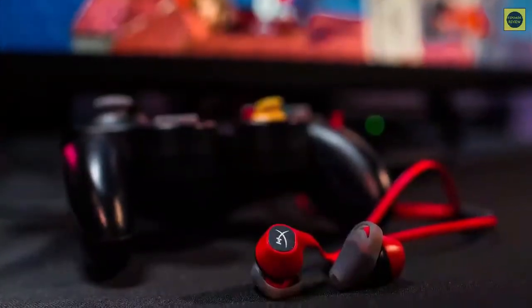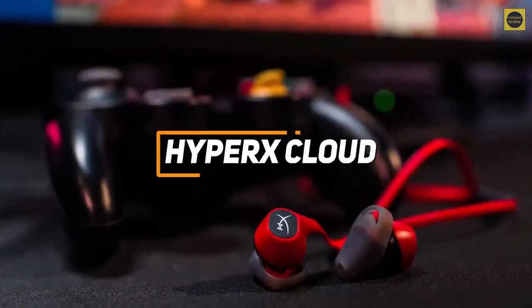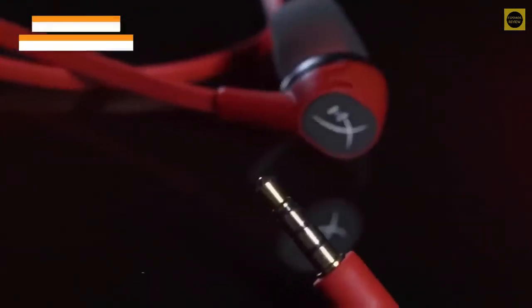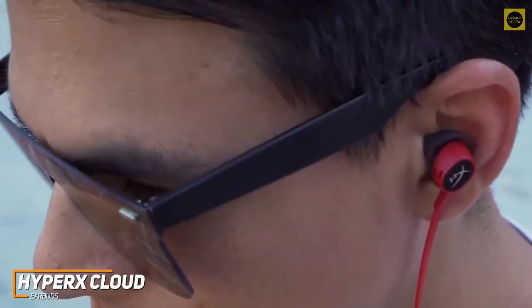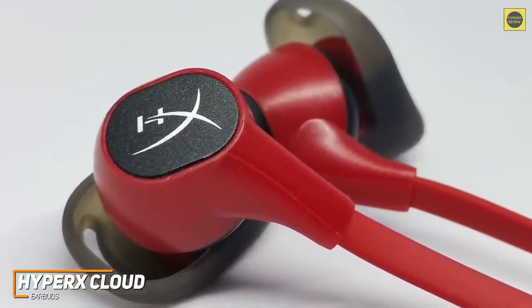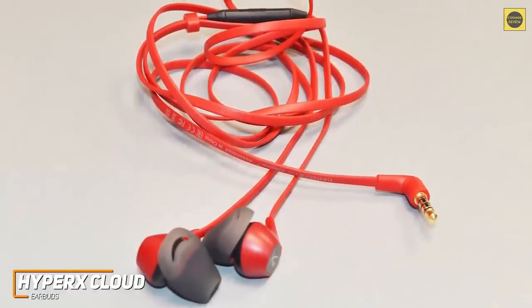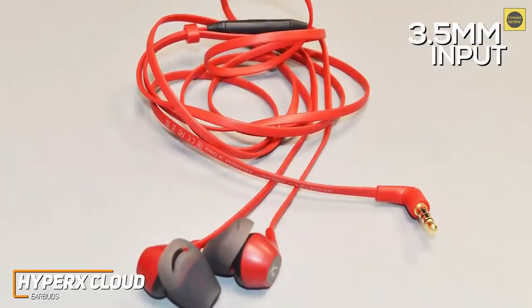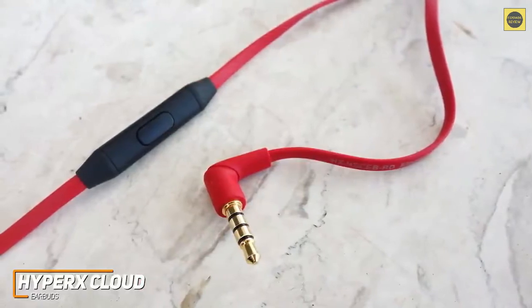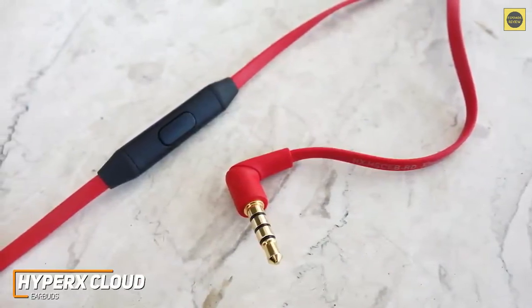For any gamers who want earbuds that can connect to almost any system and provide a comfortable in-ear fit that won't fall out during intense matches, the HyperX Cloud earbuds are my choice as the best wired gaming earbuds in 2022. Wired gaming earbuds offer key benefits such as near-universal connectivity and excellent audio-visual synchronization, and the HyperX Cloud earbuds are a versatile option that pump out surprisingly solid sound for the price. The buds utilize a 1.2-meter-long cable to provide a decent range of motion while playing and a 3.5mm input that can connect to nearly any gaming system or device. I like that the headphone input has a 90-degree angle, so you won't need to worry about accidentally unplugging them during intense sessions, and it has a thick, flat design for added durability and to conveniently prevent tangles.